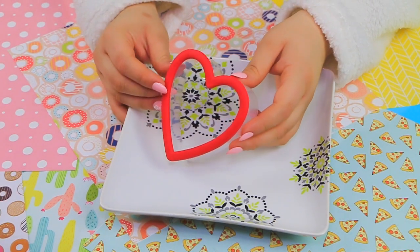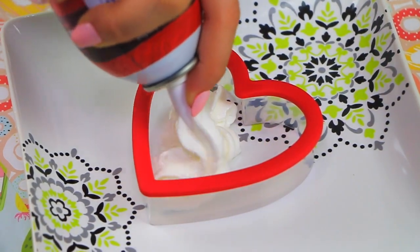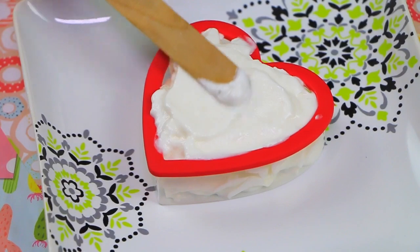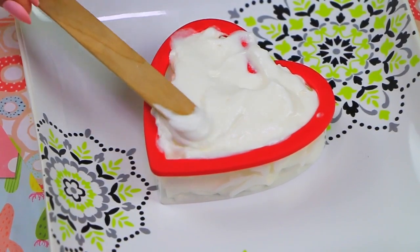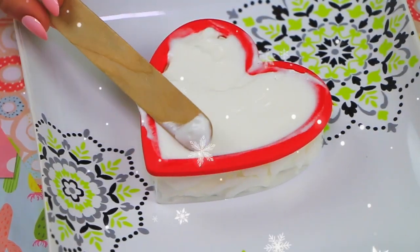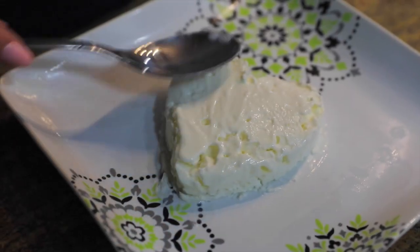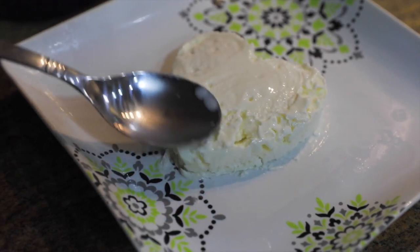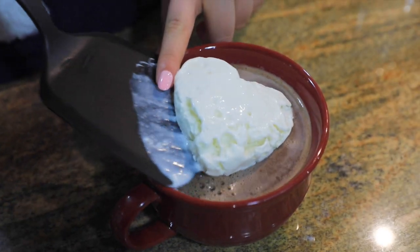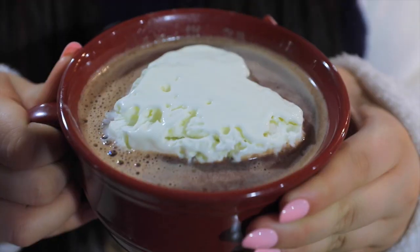Here's a cute way to serve whipped cream on your hot chocolate. All you need is a cookie cutter — mine is heart-shaped. Fill it up with whipped cream, press down with a spoon for more density, even it out, and put it in the freezer for about an hour. Once it's done, smooth it out a little with a spoon and pop it into your mug. It kind of looks like ice cream — and honestly it kind of tastes like ice cream too. You could get such a cute Instagram picture with this.